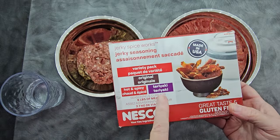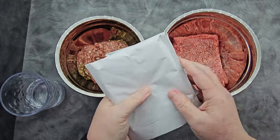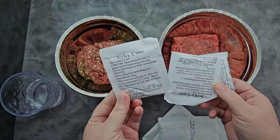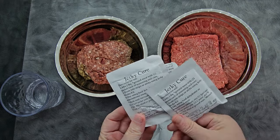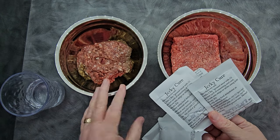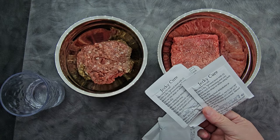We're going to use the hot and spicy and the teriyaki today. Each of these comes with a packet of seasoning and also a packet of jerky cure, which is the salt that cures the meat in order to make this remotely shelf stable. Even with 93.7% lean beef, this tends to be a little greasy after, and I wouldn't trust it on the shelf for long because the fat can turn rancid. So I would still store this in the refrigerator or the freezer.